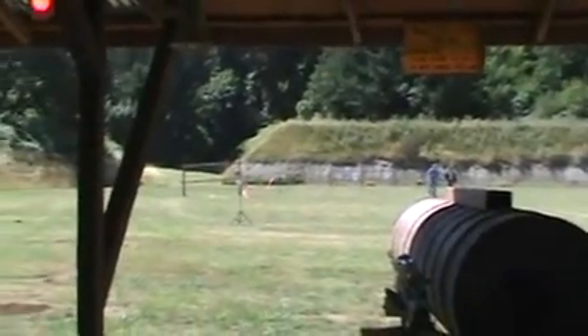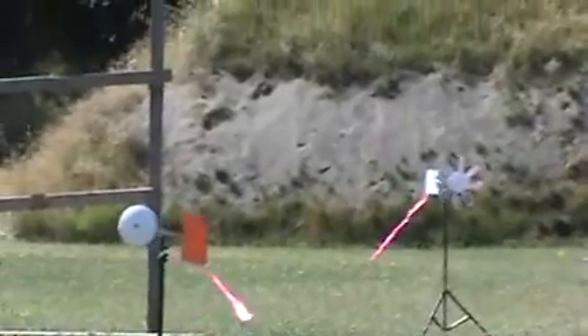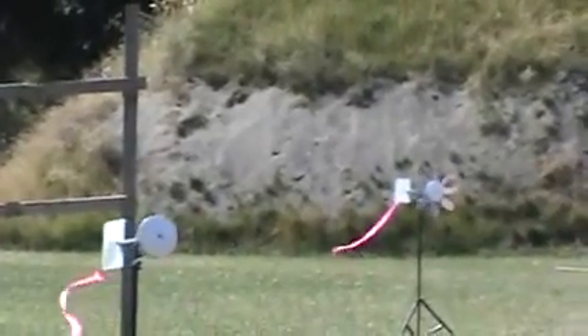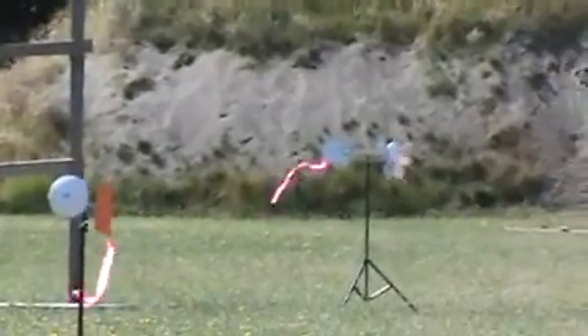It's windy today. I'm using wind flags out here. However, luckily most of the wind is from the north and I'm shooting south, so hopefully it won't affect me too much.